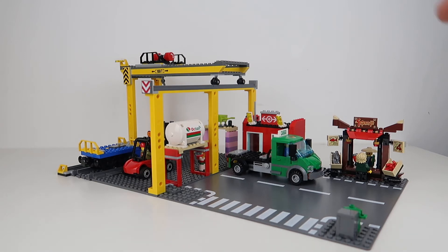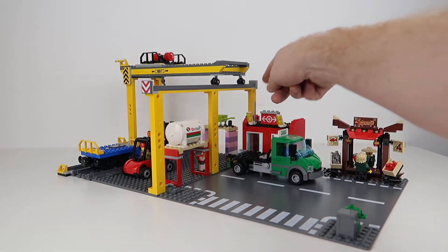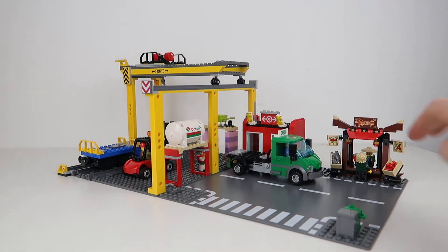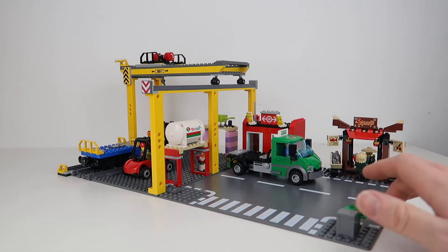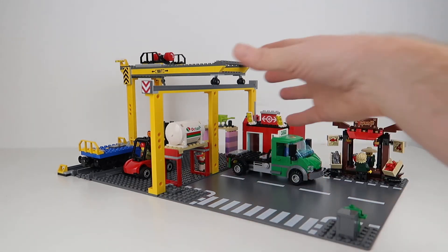To address that problem, what I've done is start by turning these three columns around the other way so they're facing out, which has allowed me to put the security office on the outside of the set. I've put it on this T-junction because that works well with my city, but you can do it however you want. In doing this, everything feels like it fits the set much more naturally rather than being shoehorned onto it — the whole thing feels a lot more integrated into the city.